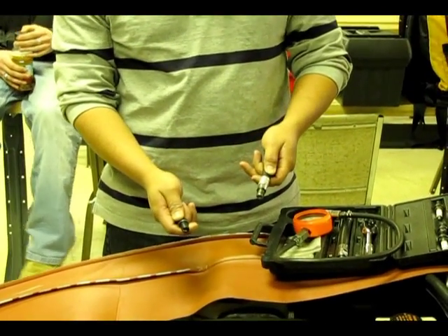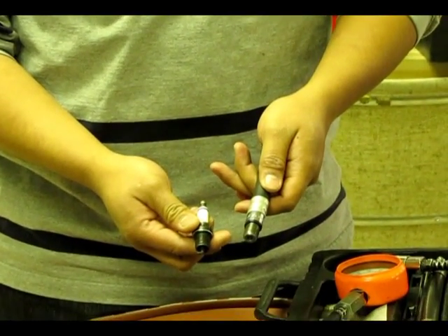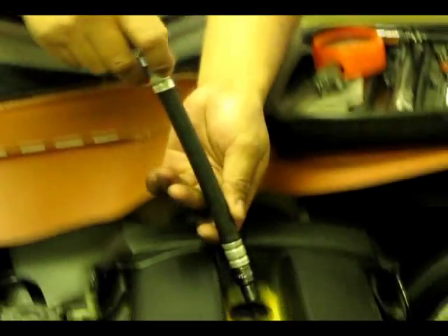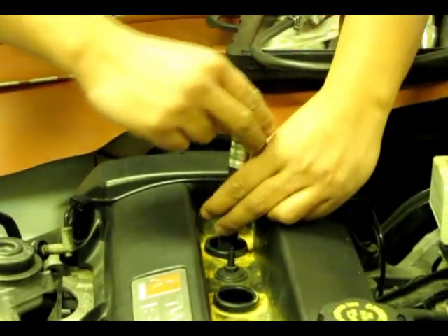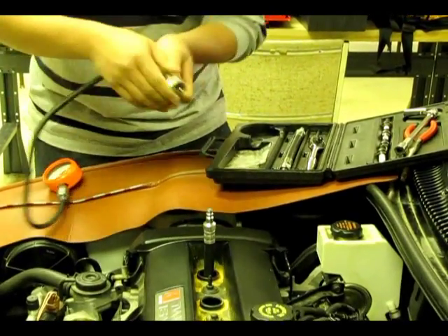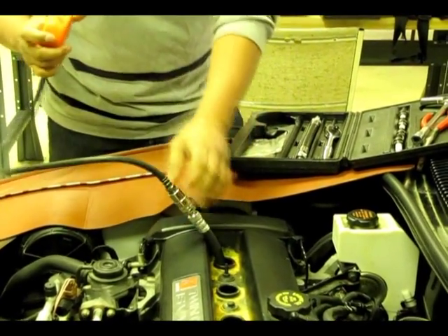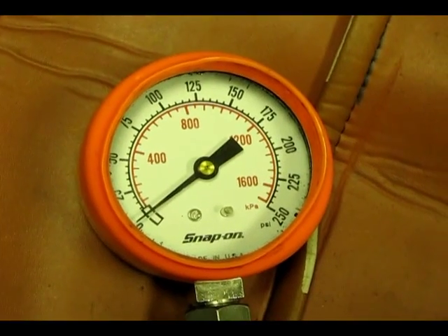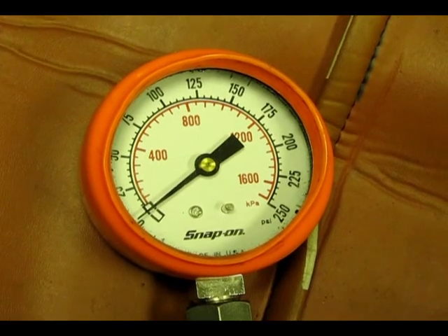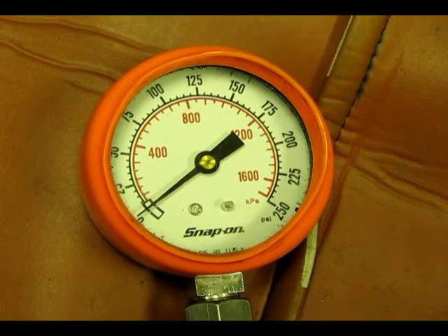Find the correct compression tester adapter for your spark plugs and then thread it right into the spark plug hole. Keep an eye on your gauge and have your friend inside the car crank the engine while holding the throttle all the way open.